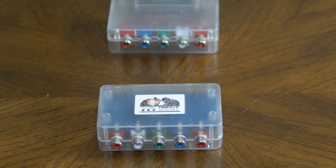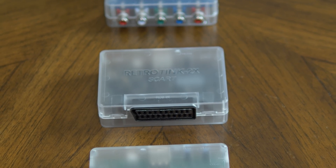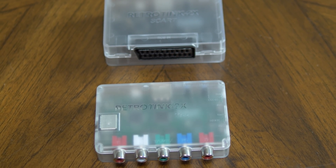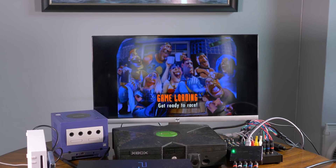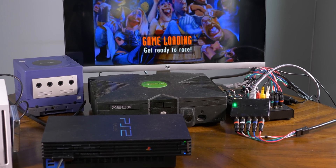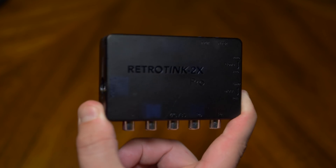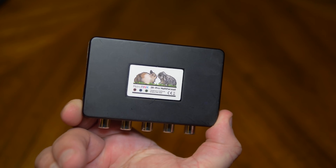Over the past few years, the RetroTINK products have earned a reputation as high-quality, zero-lag scalers for classic consoles. Now the creator, Mike Chi, has just released a new version of the RetroTINK that's aimed at consoles with 3D graphics from the 32-bit era up. I'd like to introduce you to the RetroTINK 2X Pro multi-format.